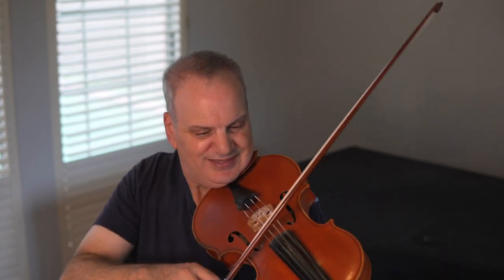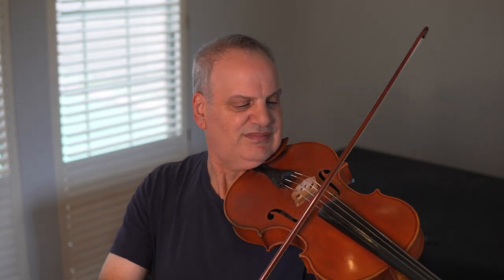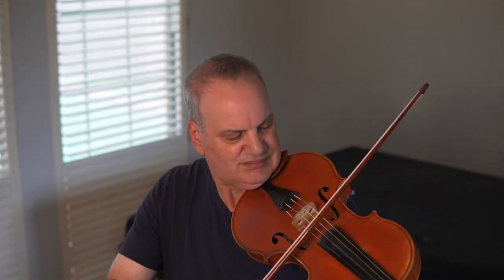I hope you enjoyed the video. I'll play it out a little bit starting at the beginning of the piece. Until next time, happy practicing.